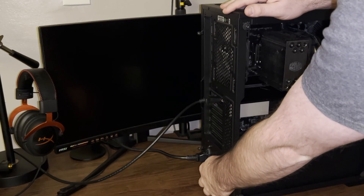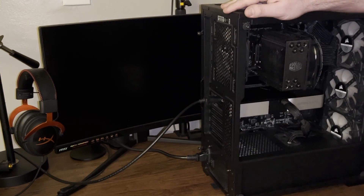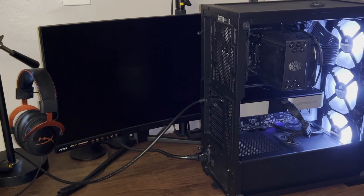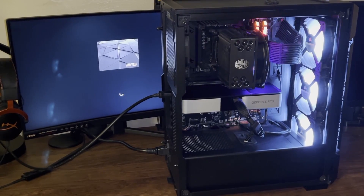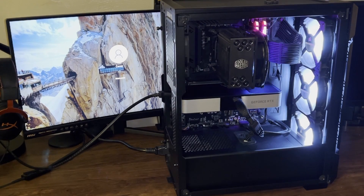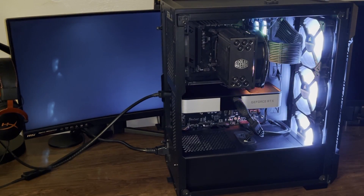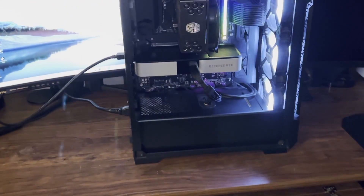I'm going to turn the power back on. I have a DisplayPort cable plugged in for this monitor — let's see if it works. There's the MSI graphic, it looks like it works fine, and there's my login screen. Everything looks good, so now I can tuck the panel back in and I am done.